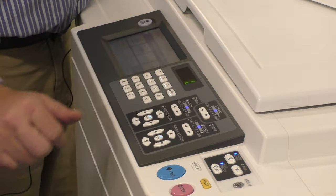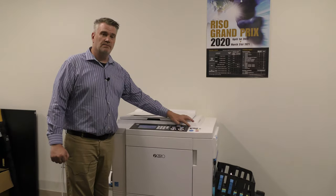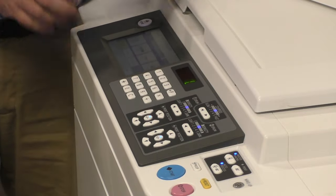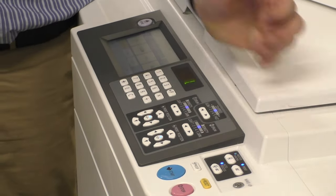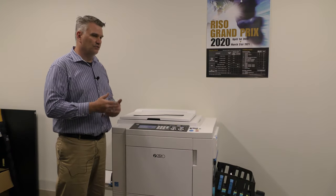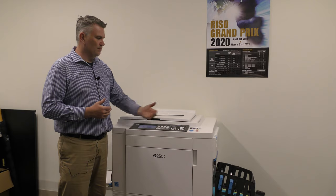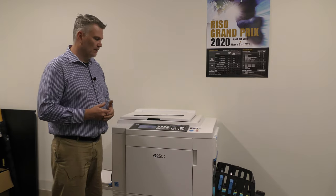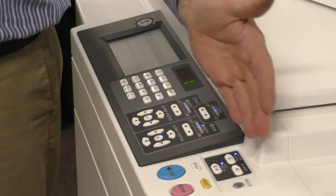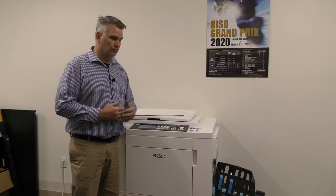We have these keys right here. One says master making mode, one says print, and one says auto. When I press master making mode, it's just going to make a master and not start the print job — it will give you a little preview on your screen. If I hit print mode, it's going to print what was on the last print; the cylinder master is still there until you start a new job. So if you walk away for lunch and come back, you keep it on print mode and you're still able to print that job. The third button, which I use mostly, is auto process, which means when you're making a master, it will automatically print the job instead of waiting for you to accept it.